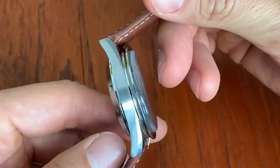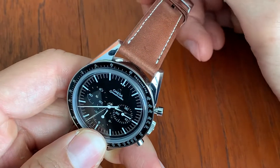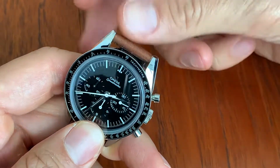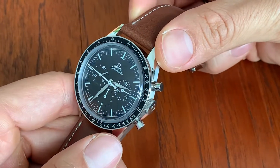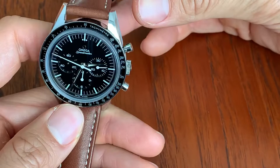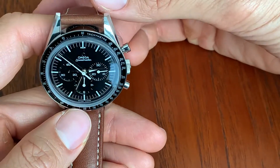After I sold that piece, I bought a Broad Arrow reissue. It was a beautiful watch too, but it just was not the same as what I was used to — the straight lug Speedmaster.